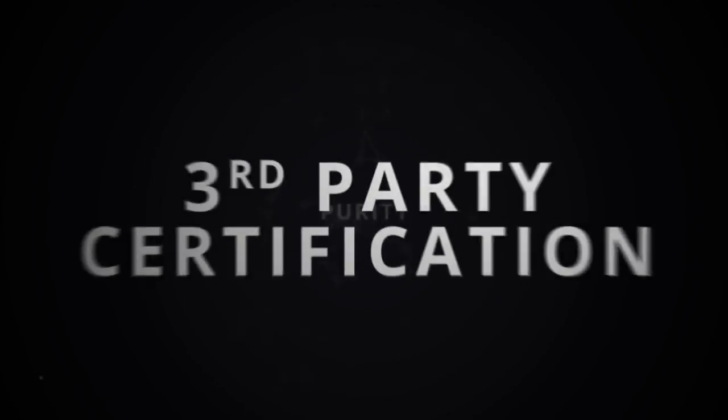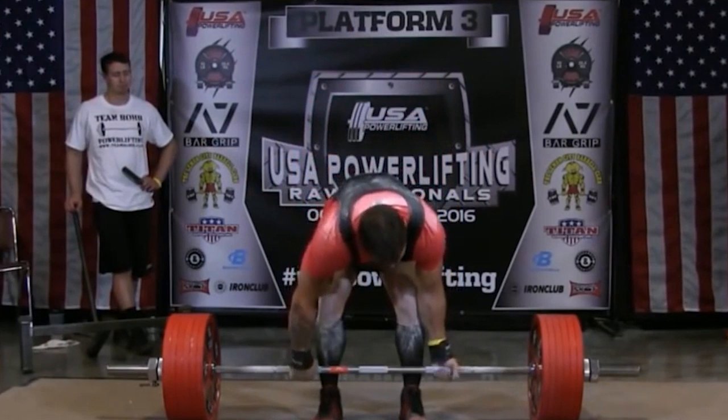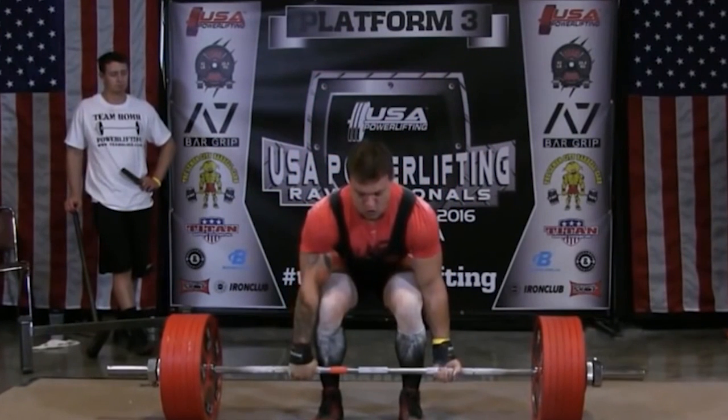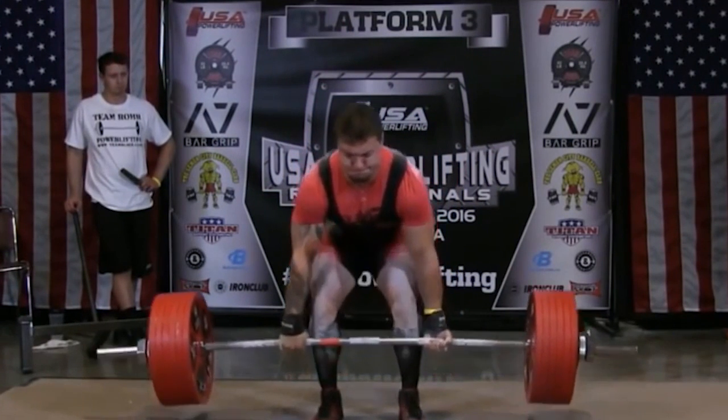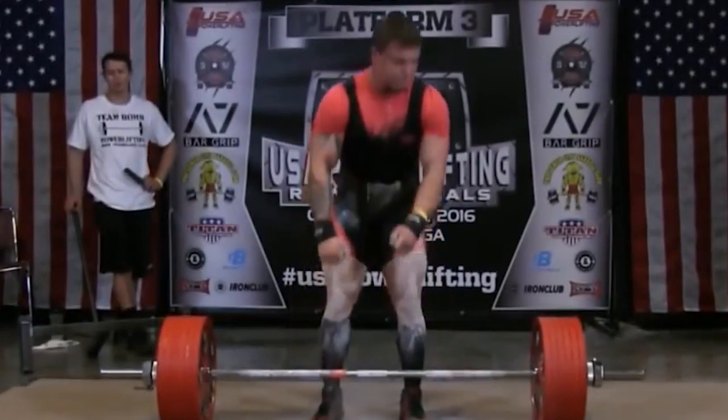So if Jesse can hit this with room to spare, he's probably locked down the title. And we know he's pulled over 800, so I think this should be easy. That was 727.